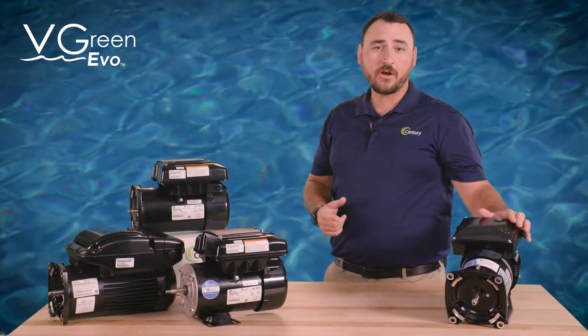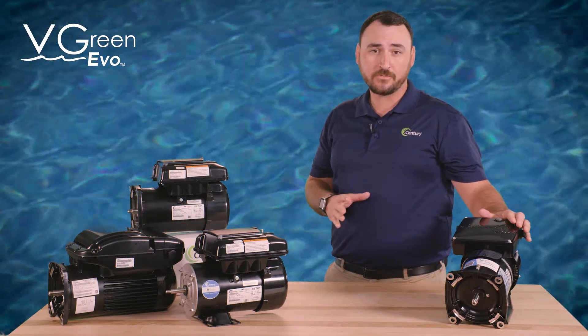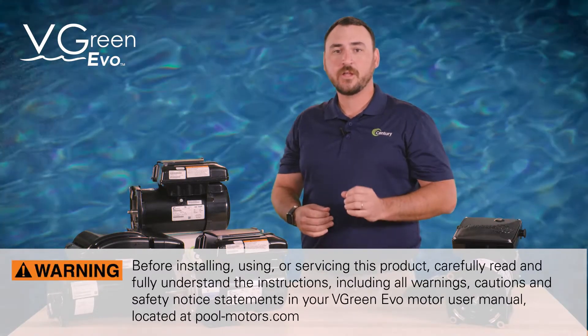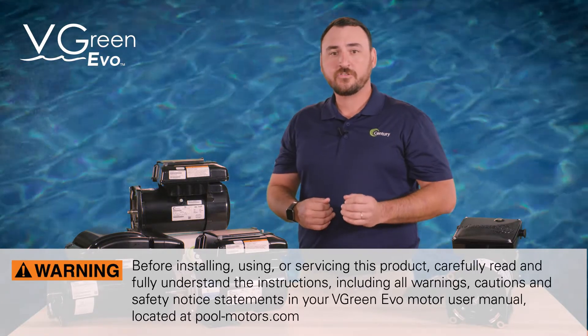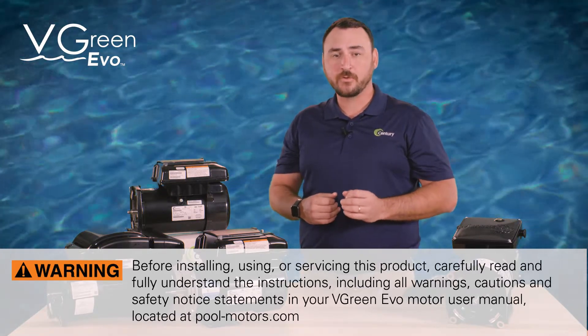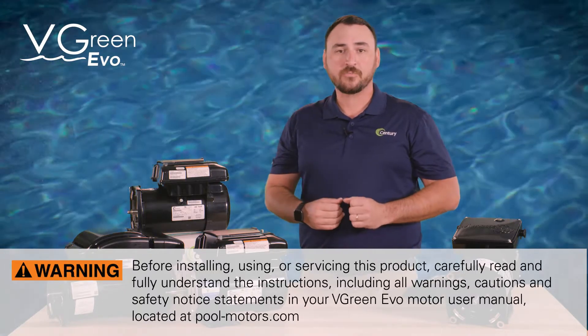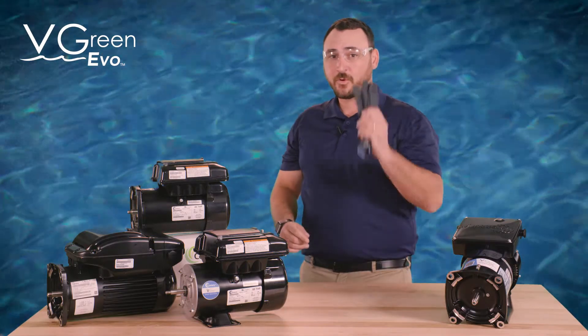This video will describe how to wire and program the Vgreen Evo variable speed pool pump motors. Before installing, using, or servicing this product, carefully read and fully understand the instructions, including all warnings, cautions, and safety notice statements in your Vgreen Evo motor user manual located at pool-motors.com. And as always, be sure to use your personal protective equipment.